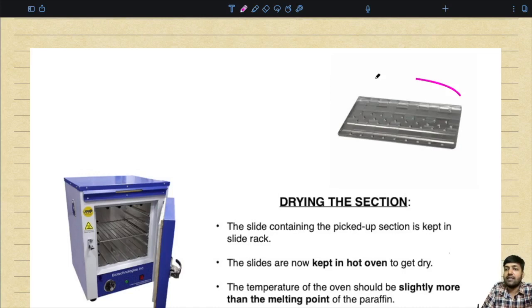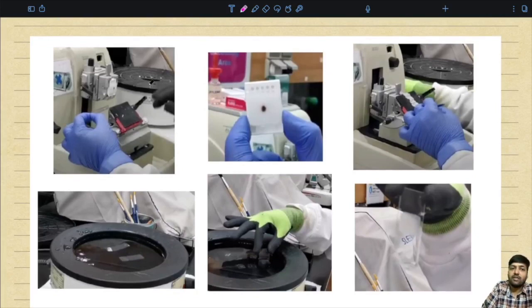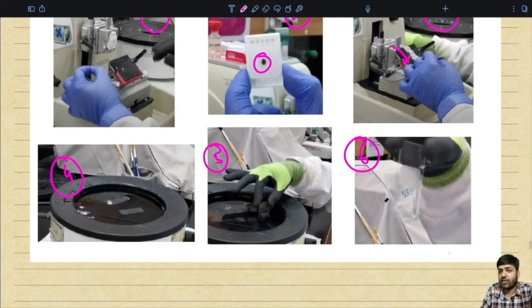After taking the tissue section, place the slide containing the tissue in the slide rack for drying, and sometimes also in the hot air oven. The temperature of the oven should be slightly more than the melting point of the paraffin being used. To summarize: first step is trimming, then cooling, then cutting proper to get a fine ribbon, then placing sections in the water bath to flatten and remove wrinkles, then lifting onto slides, and finally placing in a slide rack or hot air oven for drying.